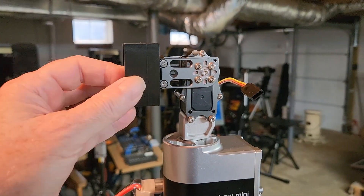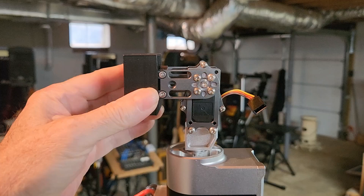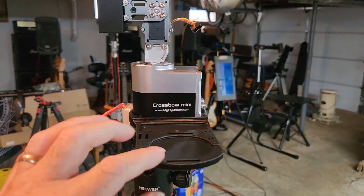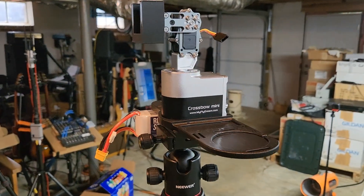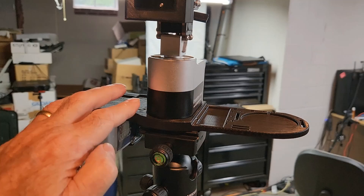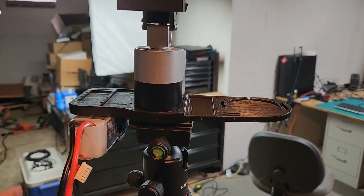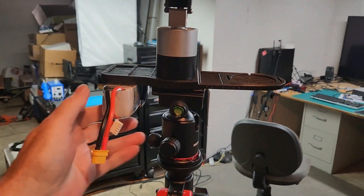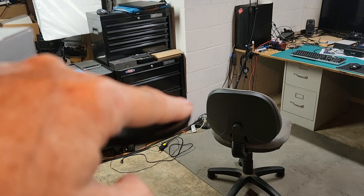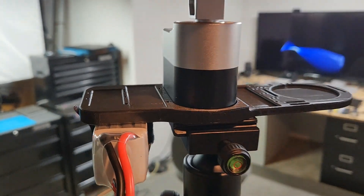I did put a 3D printed piece on the front, mounted to hold my Walksnail video receiver, and I printed this little tray — it's on the internet and I'll show the links when I do the video. There's a spot for a GPS, a WiFi module, and a Bluetooth receiver/transmitter. This is a nice little tray for mounting all of this. There's also a battery here with a little strap, with places for battery straps to go through including a hollow channel inside.